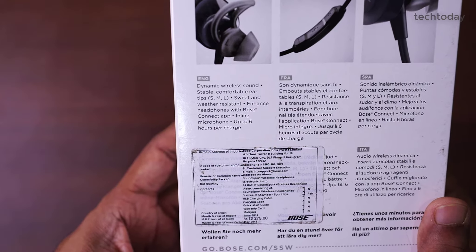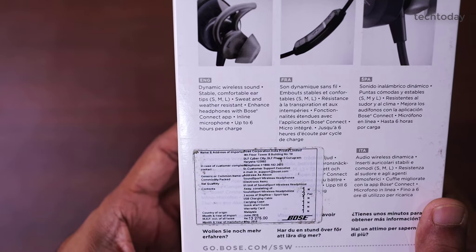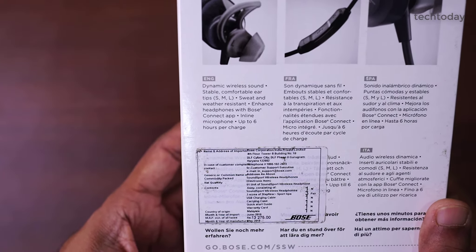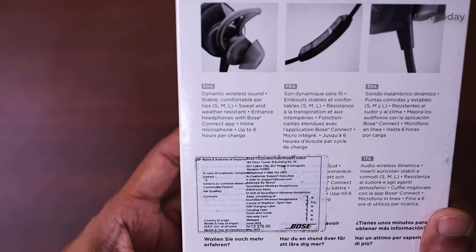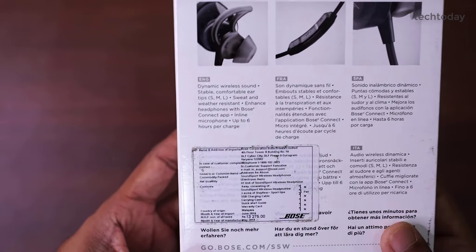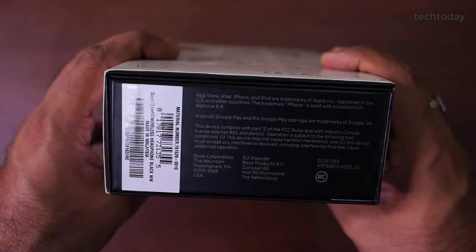In English they have written: dynamic wireless sound, stable comfortable ear tips in small, medium and large, sweat and weather resistant, enhanced headphones with the Bose Connect app — so you can also install an application on your phone — inline microphone, and up to 6 hours of battery per charge.